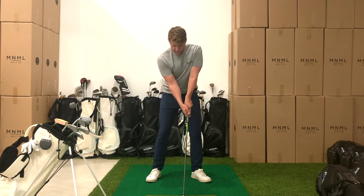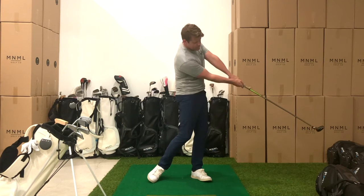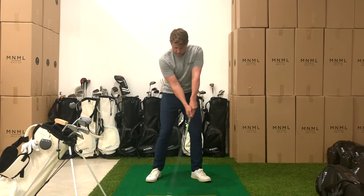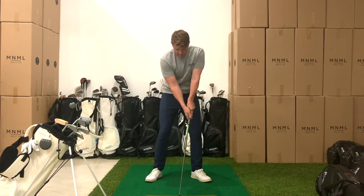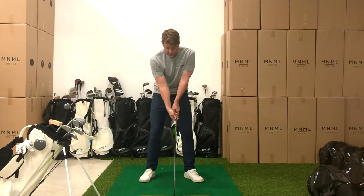Set up, brace the trail leg, set the handle for impact for sweet spot contact, and then turn back, turn through — just a little one first. Make sure you can maintain the alignment to the little one. Second one. Third one.